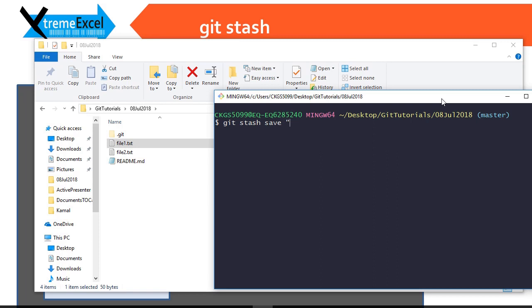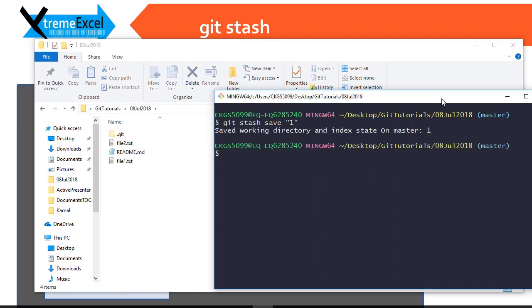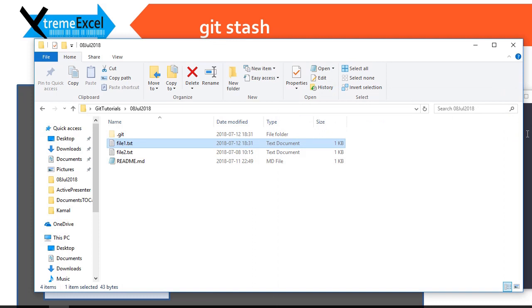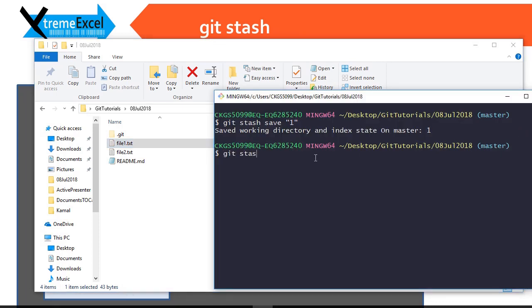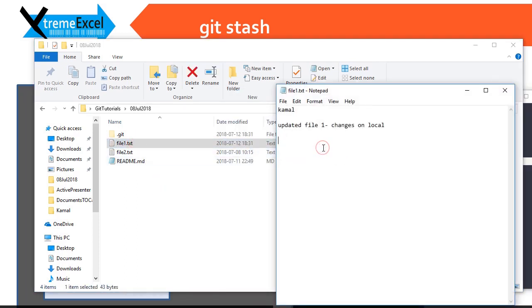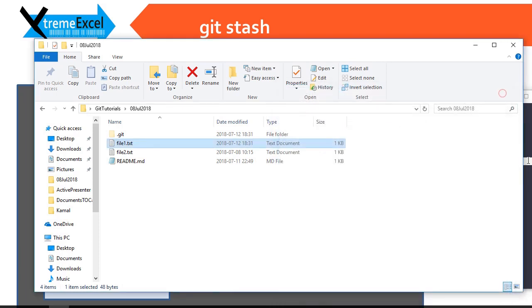I want to stash it using git stash save. I could also use git stash only without anything further, but that does not give a proper message if I want to recall it later. So it is better to use git stash save. Once I save, I can see in the file itself there is nothing in the working copy — it has been stashed. If you want to see what is on the shelf, there is one stash done on master, and you can see the message we put using git stash save.